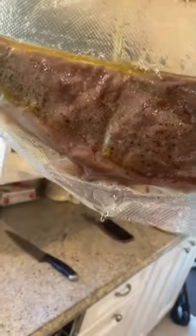An hour and 45 minutes — you could even do a little bit less — in your dishwasher. Let it run. No soap. No dishes. Take it out. It's sous vide.